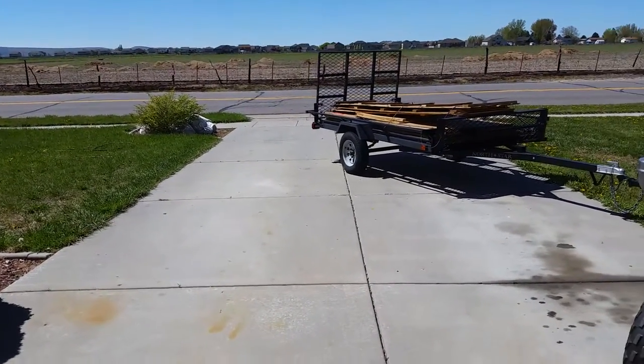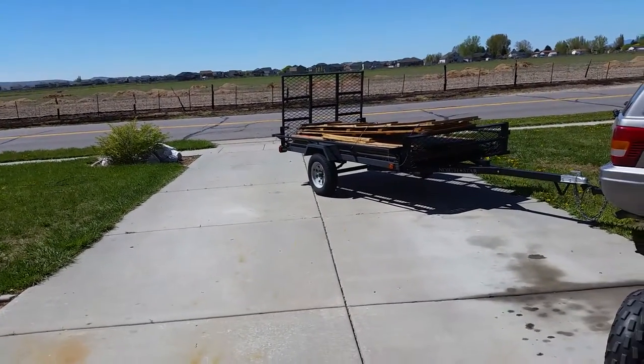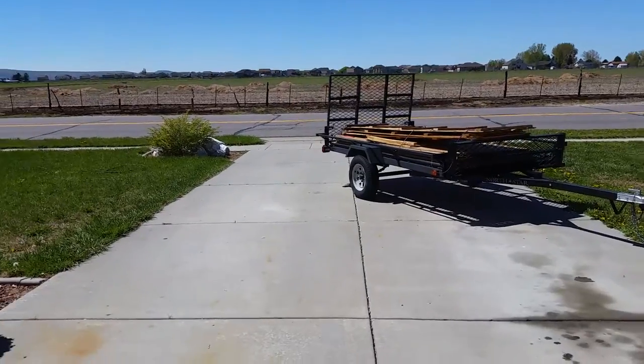Hello, my fellow haunters, this is Robbie Hill. I just wanted you to check out this awesome score I got for my haunt walls today.